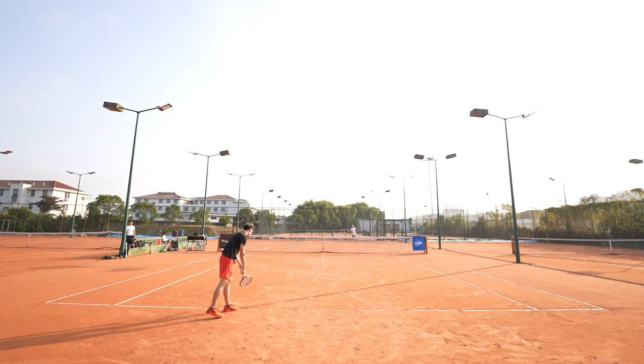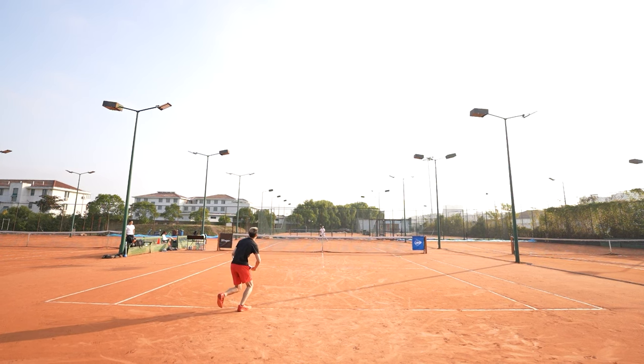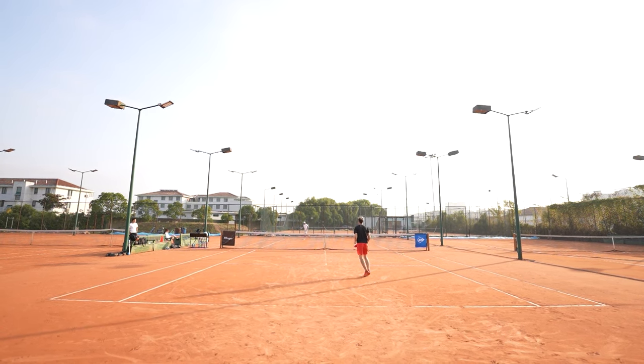My serves were absolutely pounding on the first serves, and I got more than enough spin on my second serves so that they always landed in — I would never lose a point off of a second serve fault.